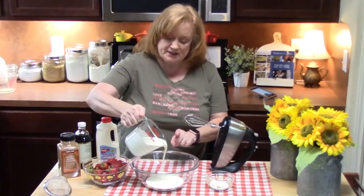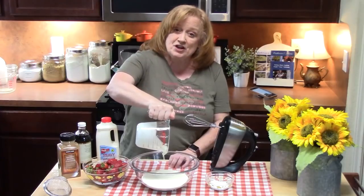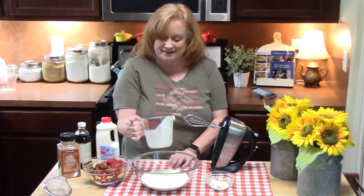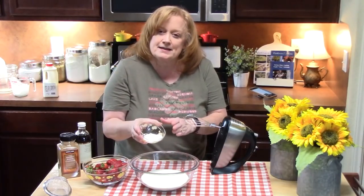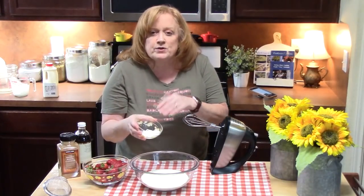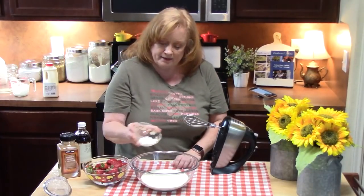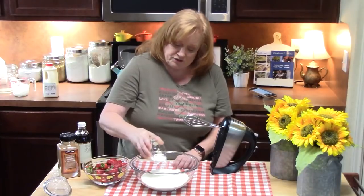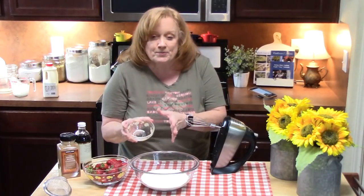In a large bowl I am putting two cups of heavy whipping cream. This is going to make the whipped topping we're going to put on top of our Tres Leches cake. I'm going to add two tablespoons of powdered sugar. The powdered sugar acts as a stabilizer and will keep the heavy whipping cream, once whipped, from splitting when you put it in the refrigerator. If you don't put powdered sugar in and you just whip it up, it'll last about a day or so and then it'll start splitting — so the powdered sugar helps with that.